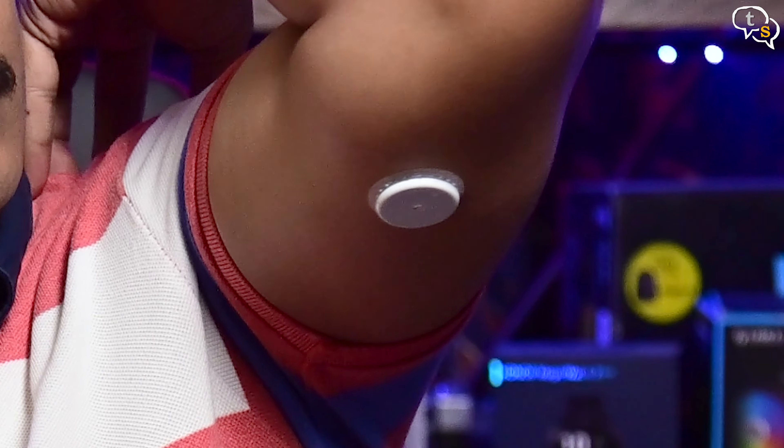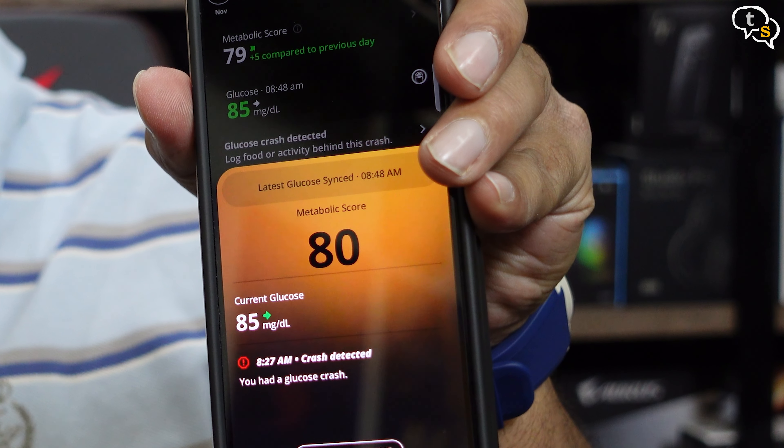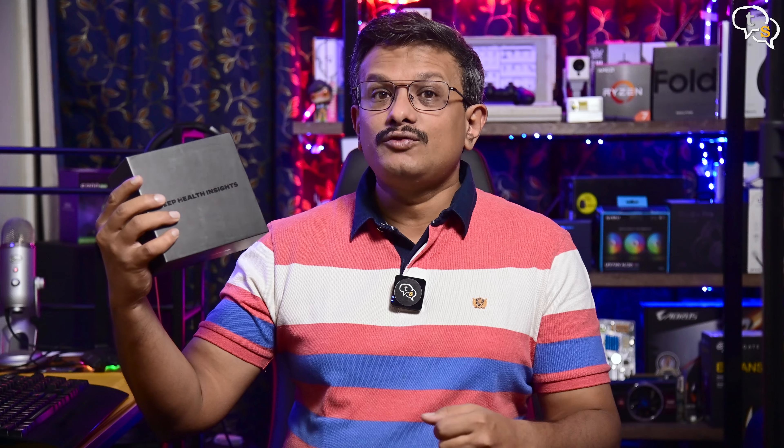The Ultrahuman M1 makes it easier as it takes multiple readings during the day, giving you a better picture of your blood sugar levels, monitoring your metabolism, and also finding out if you're prone to diabetes. One plus point is you don't have to prick your finger every time.